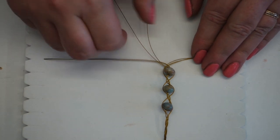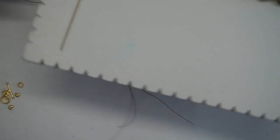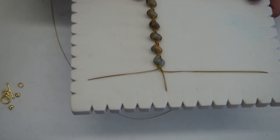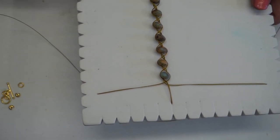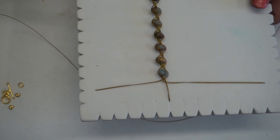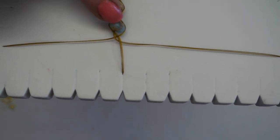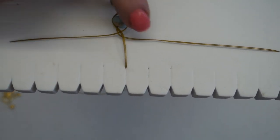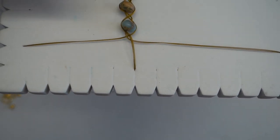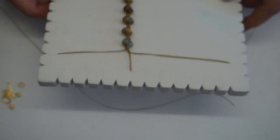I've gone ahead and added all my gemstones. I actually used 13 beads and that will give me about a seven and a half inch bracelet including the toggle clasp. I've added my final gemstone and I've got my two side beading threads in place, with that final one locked in, because now I want to start finishing this bracelet.